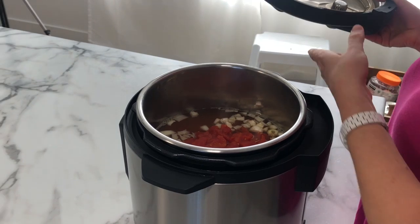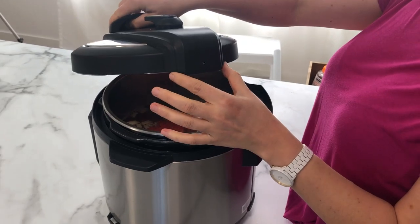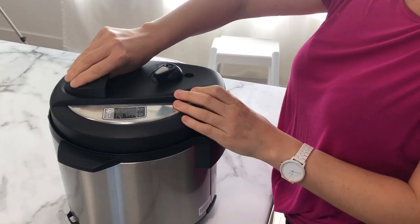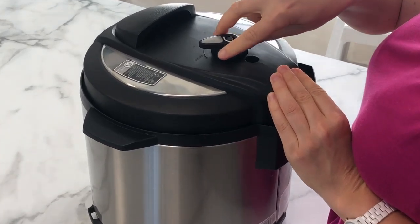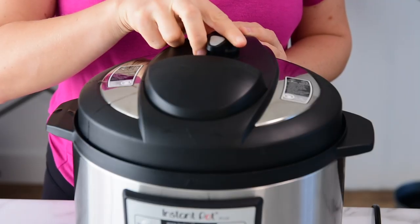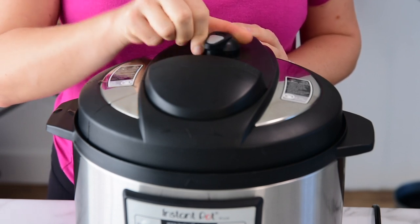Then close the lid. I find it easiest to line up the thick part with the thick part at the end. Make sure the pressure release valve is set to sealing — that's where accidents happen if you keep it on venting and steam leaks out.